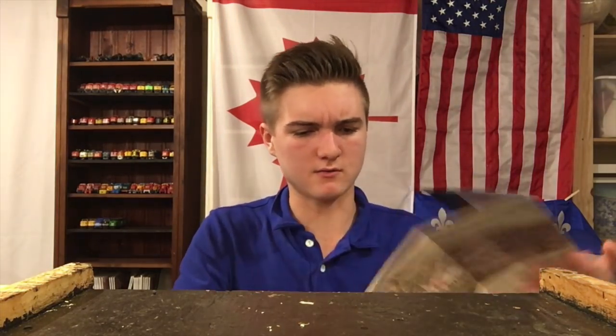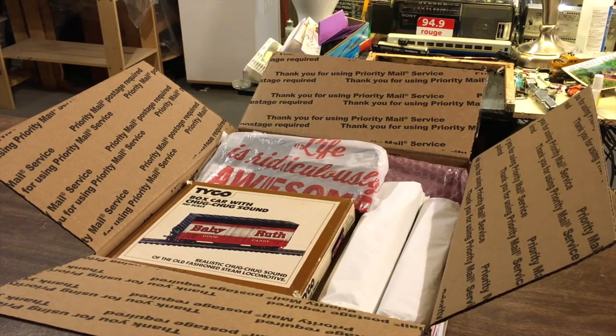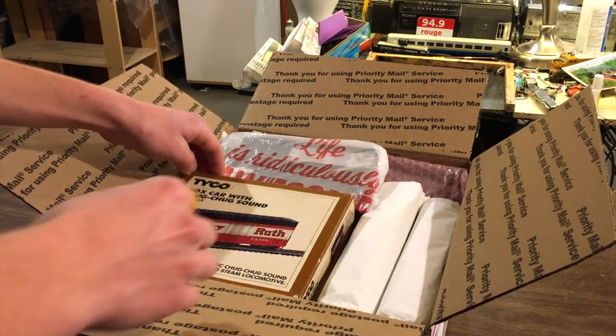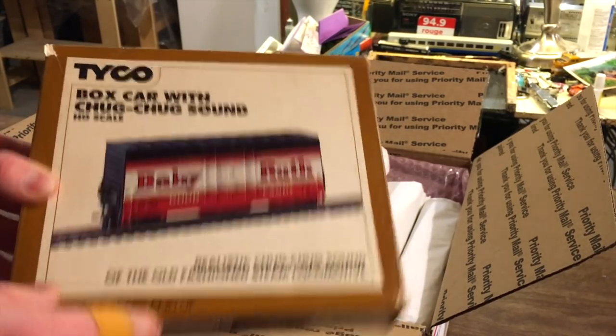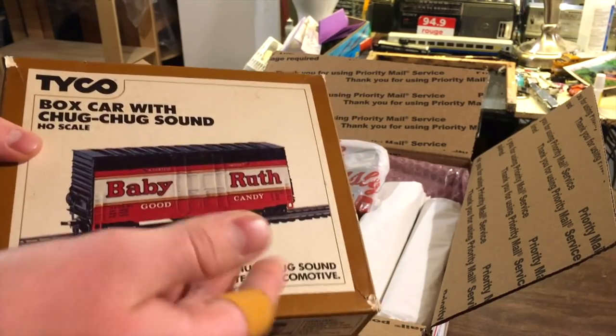Alright, I think I actually have to set up my camera to take this stuff out of the box, because it's next level. So we've got the slightly better camera set up, and I'm going to be honest with you guys — I'm kind of in shock right now. When David told me he was sending a parcel my way, I was kind of thinking of something more along the lines of a piece of rolling stock, not an entire lot like this. This is just incredible and I'm really excited to start going through this stuff. Without further ado, let's begin. I'll start with this piece from Tyco — it's a Baby Ruth candy boxcar with a Chug Chug Sound, and it's HO scale. It looks really cool. I've actually wanted one of these for quite a while. It just looks really cool with such classic packaging.